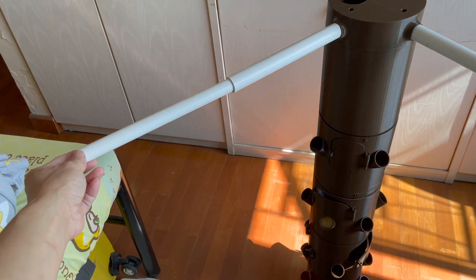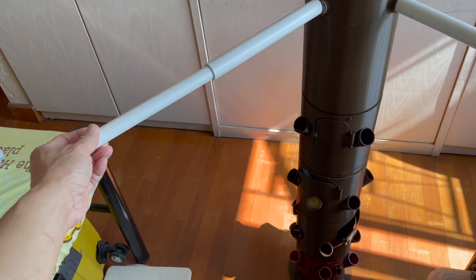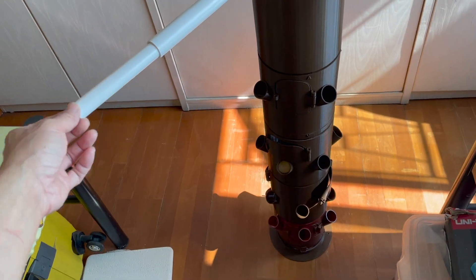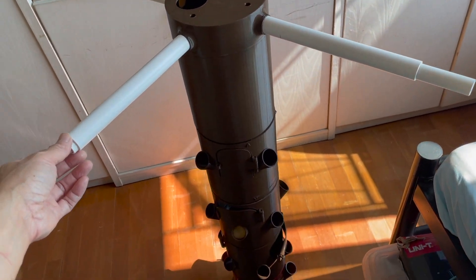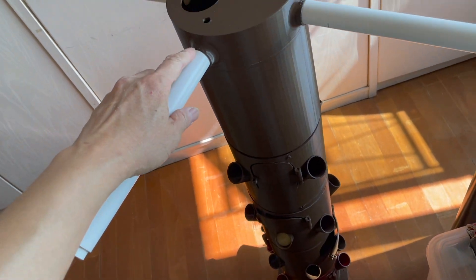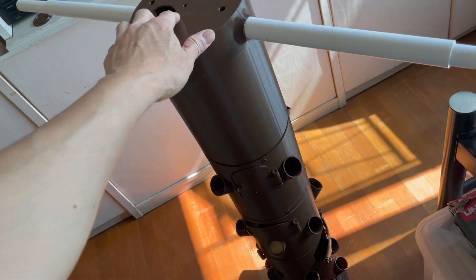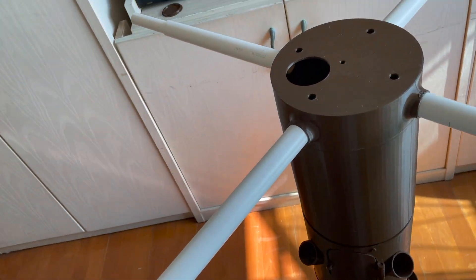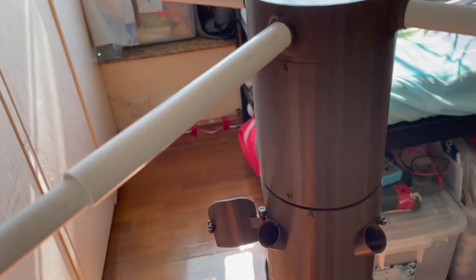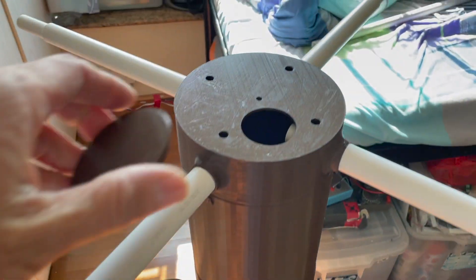You can adjust the distance, making it further or closer. The grow light is just pushed through this hole here — it's quite secure. And there's a cap to close the nutrient tank.